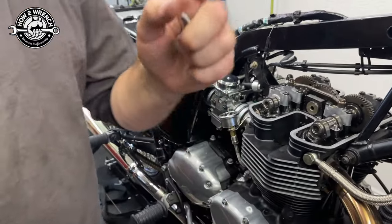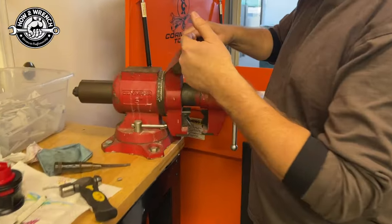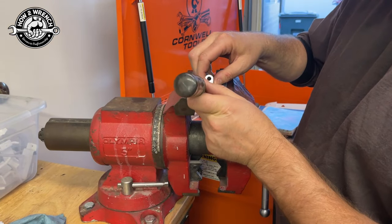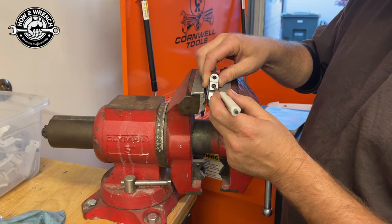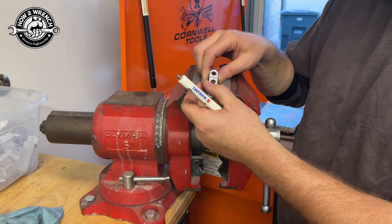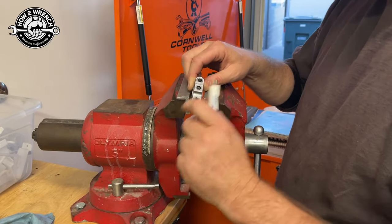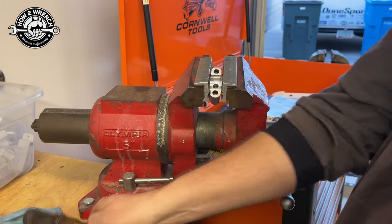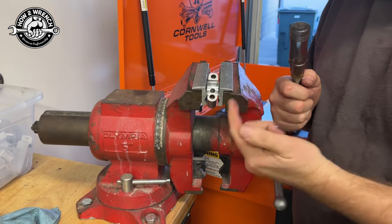I knew I wasn't having any luck from the top side because of the recessed hole — I tried a small screwdriver but it just quit turning. When these break, the broken-off piece in there is usually just floating free — it's not torqued against anything. So what I did was remove the cam cap, put it in the vice, and started working from the other side since I could see it was poking through.